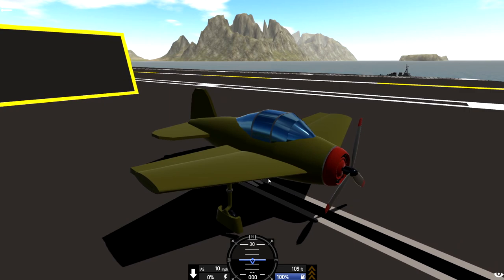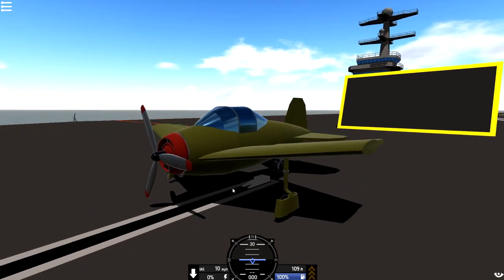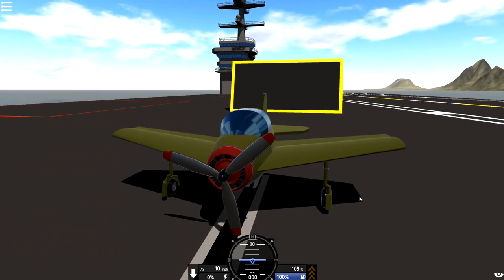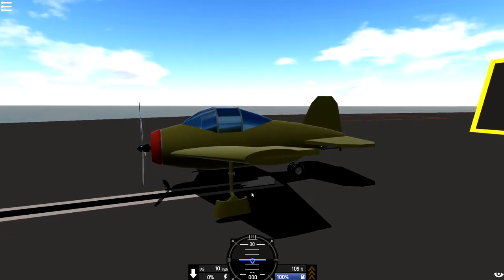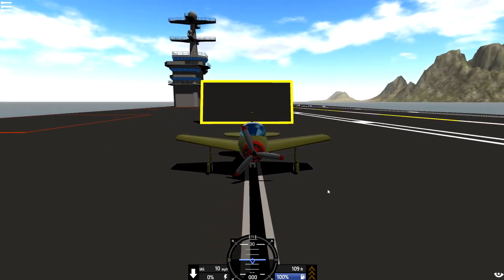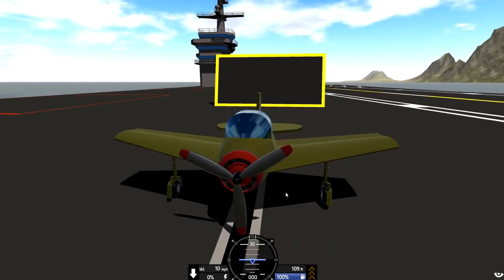Well, anyway, I think I'm going to end this video here. I think we were sort of successful with what we actually planned, which was to build a carrier plane that was sort of World War II themed. We could put guns on it — should we? That will be something for the future if we ever do. Anyway, I'm going to go ahead and end this video here. Thank you guys very much for watching. I do appreciate you guys, and I'll see you guys in the next one. Goodbye.